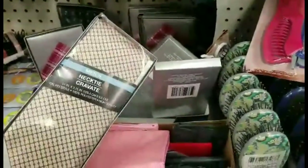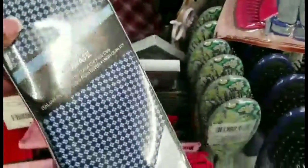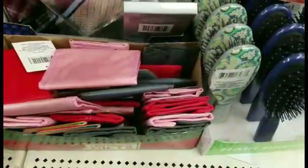These neckties would be ideal to monogram — not necessarily personalize, but a nice monogram would work. It makes a nice gift, especially if you're giving a gift from a child. Another great find from Dollar Tree — the ties and the wallets.